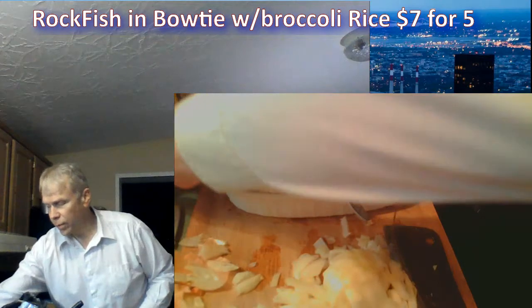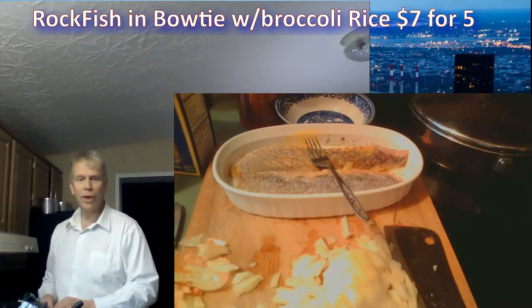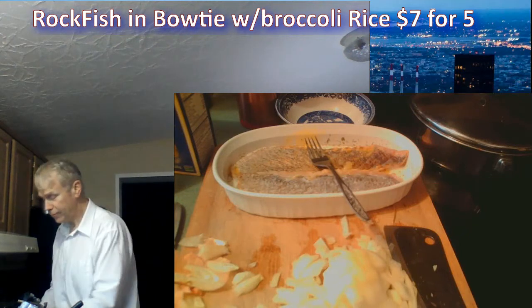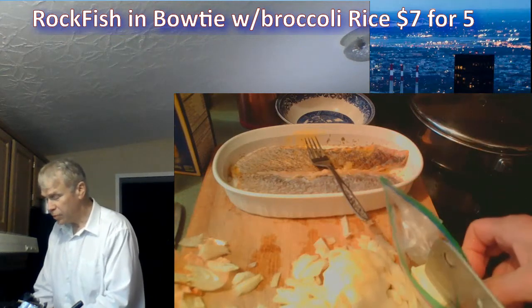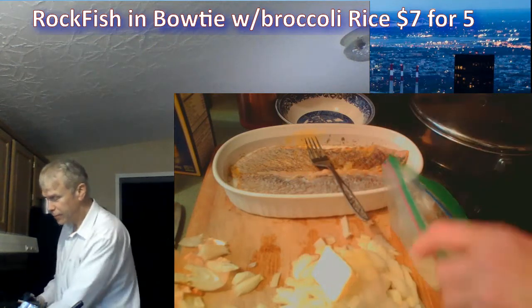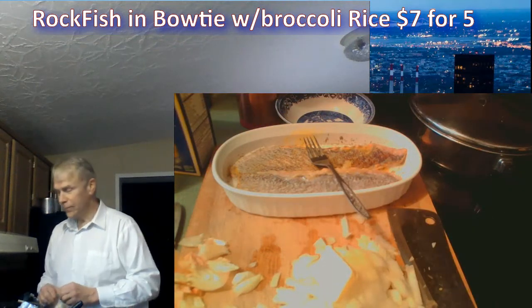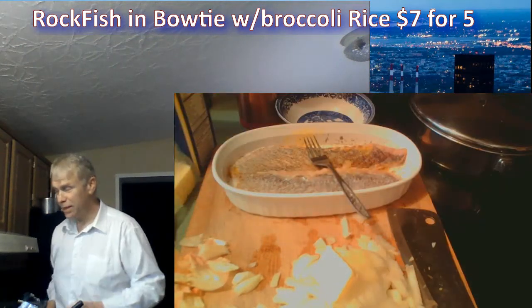Once it gets a little warm, I'm going to put a little bit of butter down on it — no more than about a pat of butter just for taste. Julia Child — one of my mentors, the CIA agent — the woman I watched cooking when I was a kid. Turns out she was a CIA agent. Isn't that weird?